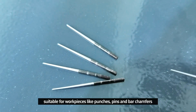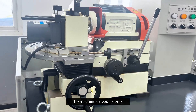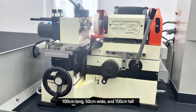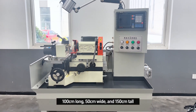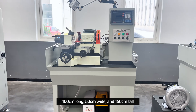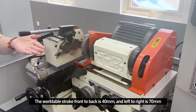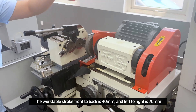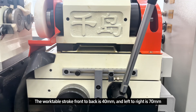It's suitable for workpieces like cranks, pins, and bar stock. The machine's overall size is 100cm long, 15cm wide, and 115cm tall. The work table stroke front to back is 14mm, and left to right is 17mm.